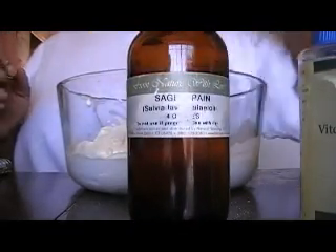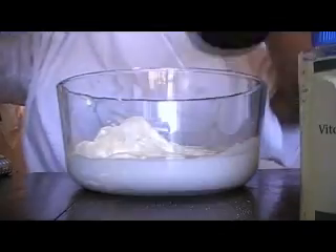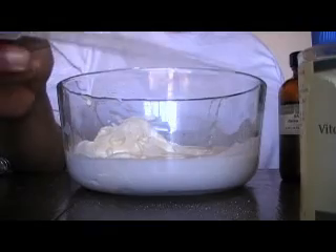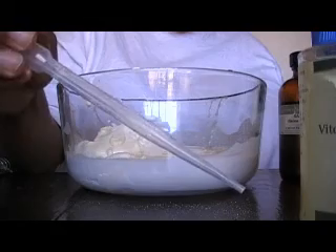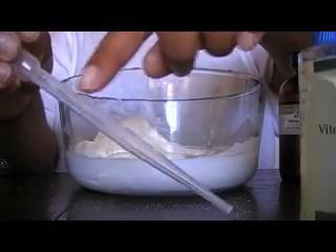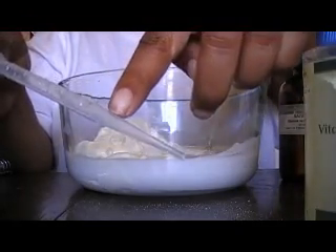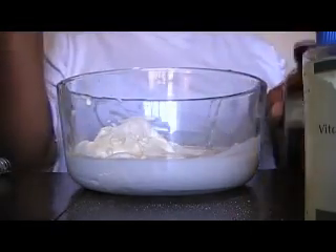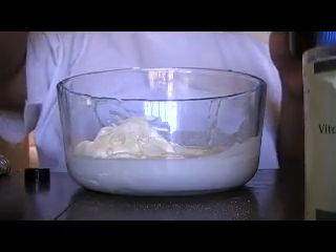I'm going to use our sage — I'm going to put in a half ml. Let me show you this. This is a little squeezy droppy dispenser, but it has the milliliters on it. This is how you can measure your mls. Three mls, two and a half, two, one and a half, one, a half. I'm going to be using a half ml of each essential oil that's going in here.